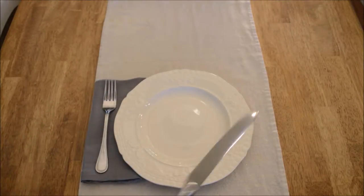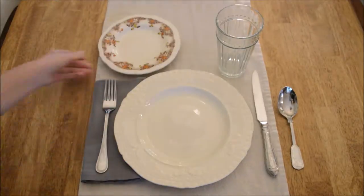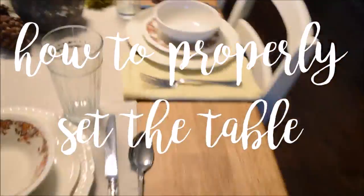Hello people of YouTube! Welcome to my channel. Since the holidays are coming up soon, I thought it would be appropriate to do a video on how to properly set the table.